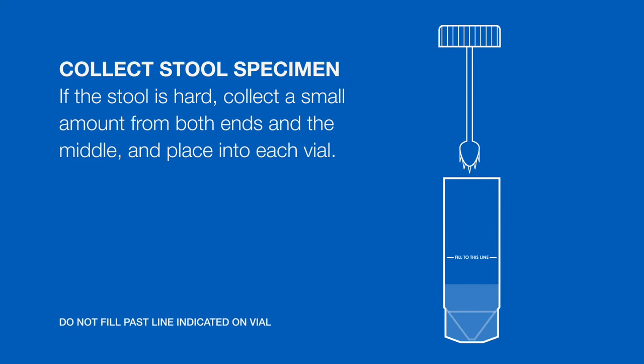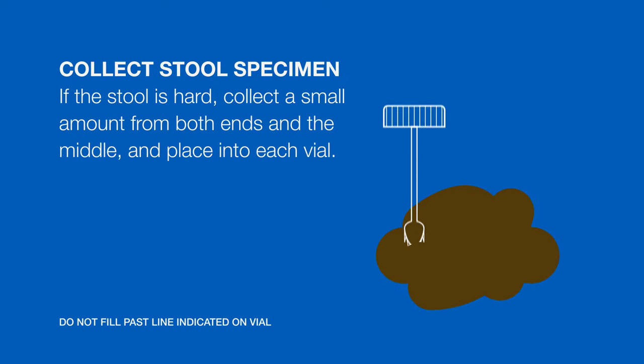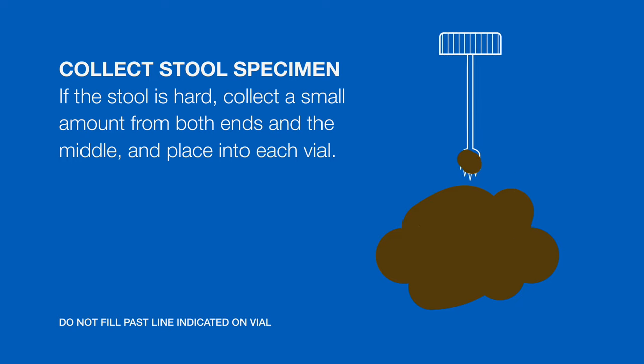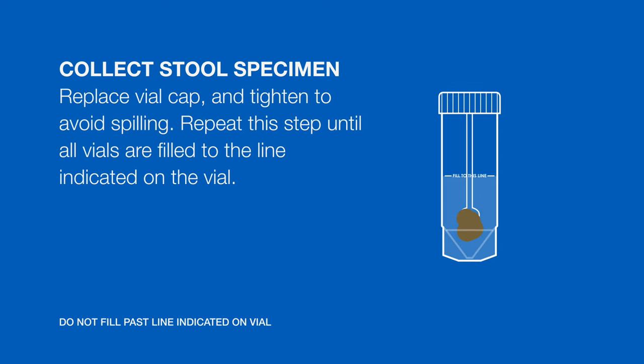If the stool is hard, collect a small amount from both ends as well as the middle of the sample and place a specimen into each vial. Replace the vial cap and tighten it to avoid spilling. Repeat this step until all of the vials are filled to the line indicated on the vial.